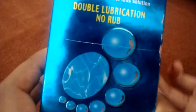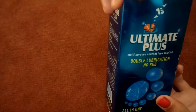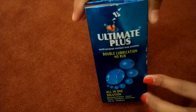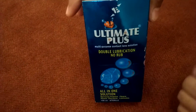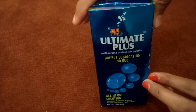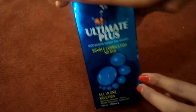I would like to share my personal experience with this Ultimate Plus lens solution. It is very good compared to other brands in the market. It cleans the protein, debris, and all the dirt which accumulates on the lenses from daily or all-day use. So you definitely have to try this solution.